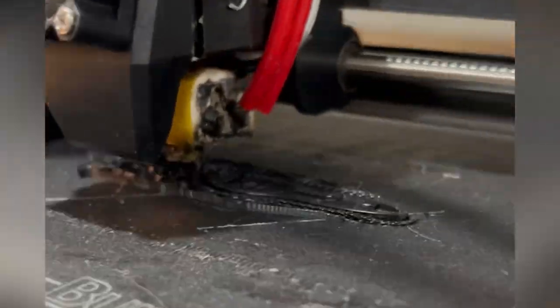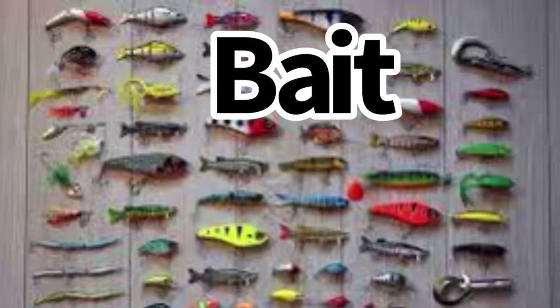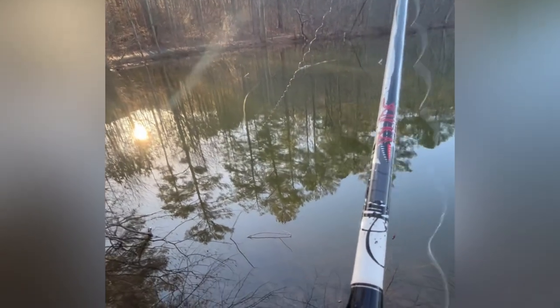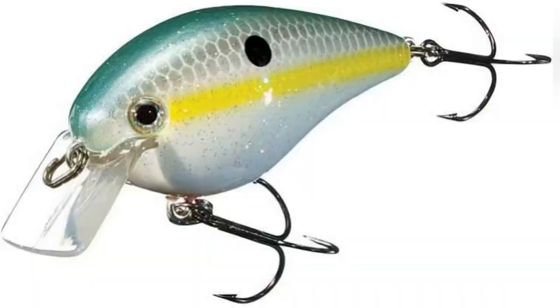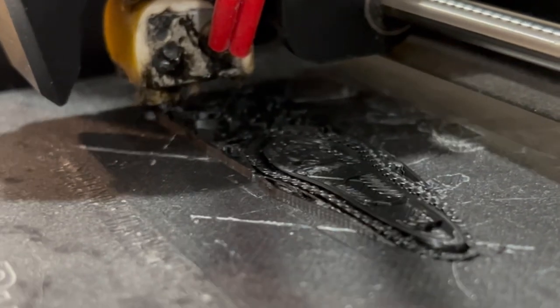I also have a 3D printer and I love 3D modeling. So I am starting a series where I create 3D printed fish bait and see what I can catch. What better bait to start off with than crankbait, my personal favorite. I designed the crankbait in Fusion 360 and printed it off.